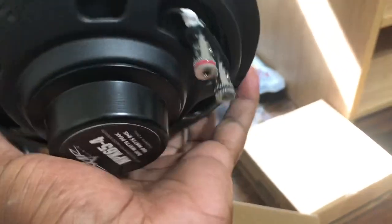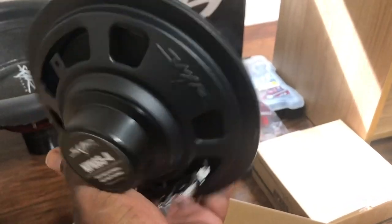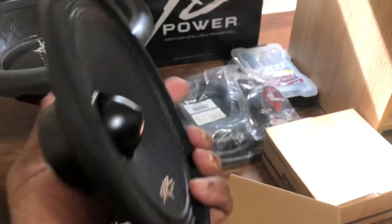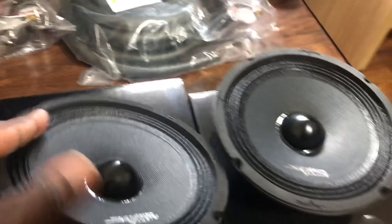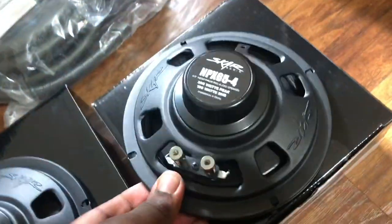It has a neo magnet and I know it looks small, but it has the power of a bigger firing magnet. I'll get my other mids out of the doors and show you the magnet size difference. These should be as loud, if not louder, than the ones with the bigger heavy firing motor. I love the glossy Skar logo — it looks like it's not gonna be loud at all, but it's a neo magnet, it's gonna be loud.